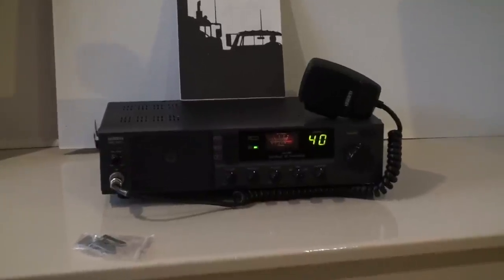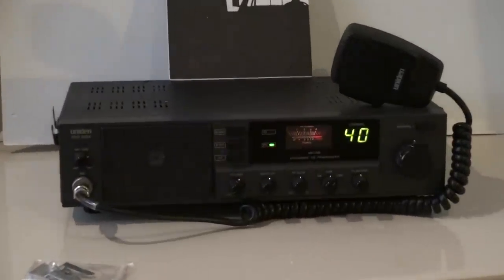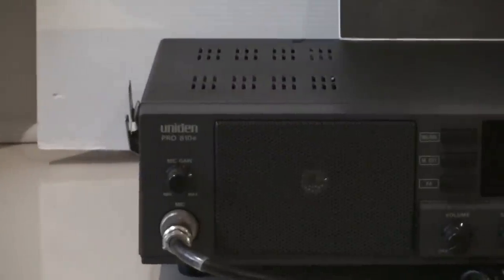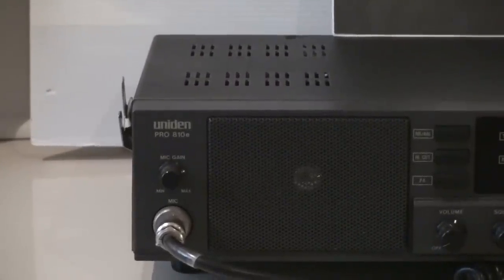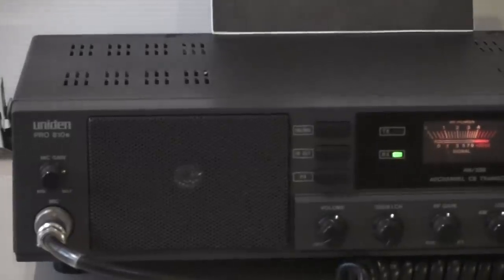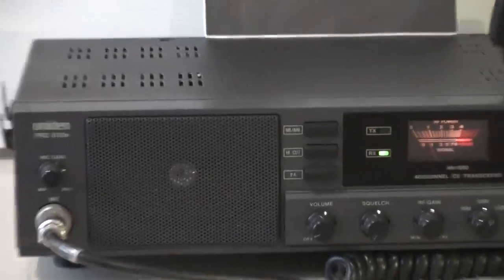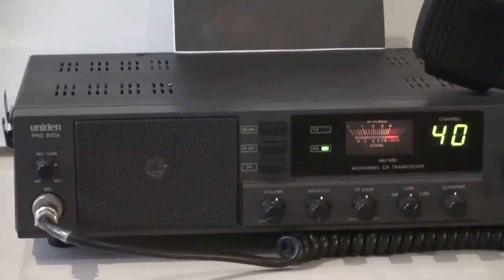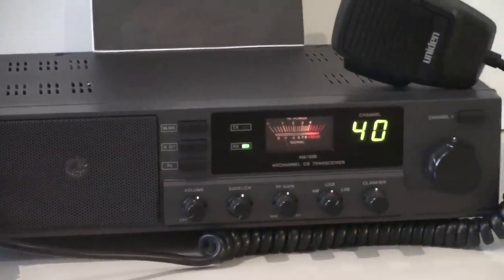I'll take you in and show you the radio. Over here you've got your mic gain above your front mounted mic. It's got the front mounted speaker, looks really good, works well. Got the noise blanker, noise limiter, and the high cut button — that's a bit like a noise filter. It works really well, cuts out all the interference and static.